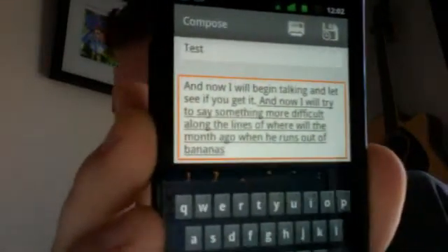It got 'month ago' instead of 'monkey ago' when he runs out of bananas. So that's pretty close. If you're writing out something super long, sometimes that can trip it up. But otherwise it's pretty awesome — it's better than typing that out with your thumbs, right?